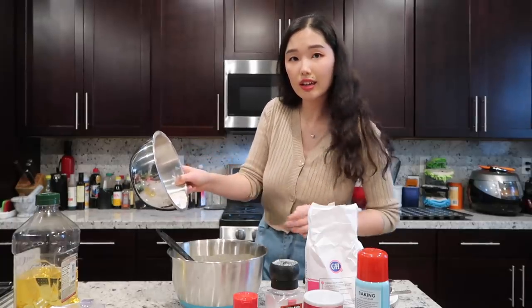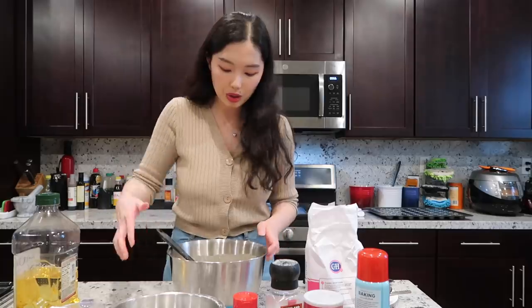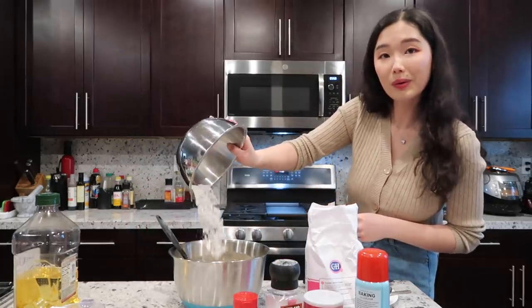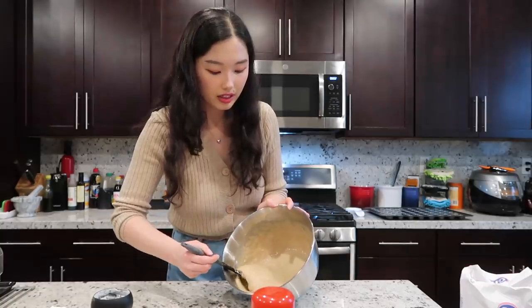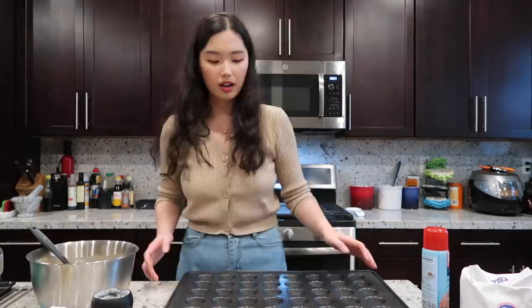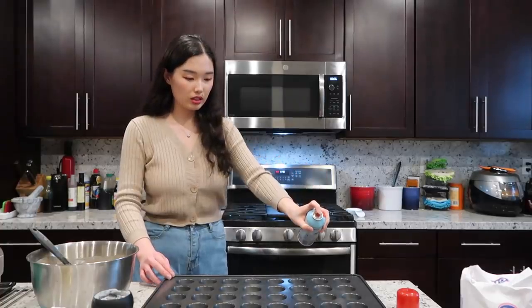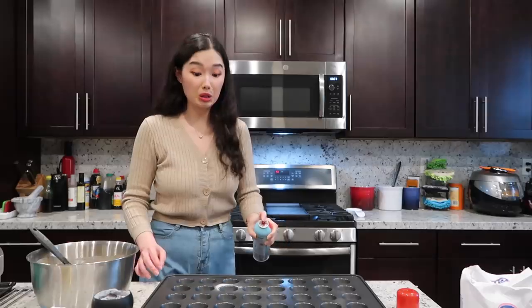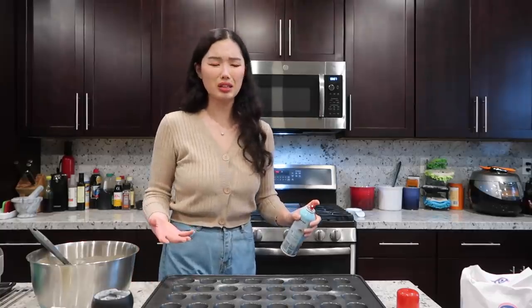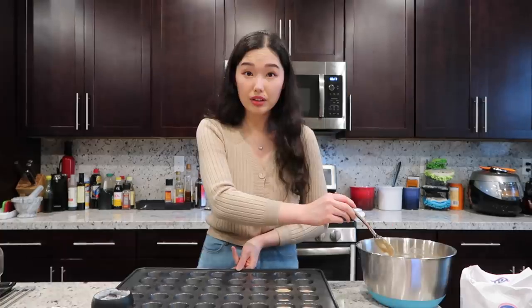I'm slowly adding in the dry mixture — you don't want to overwhelm the mixture. We've got a nice cohesive mixture now. I'm going to wash my hands and then spoon this into the pan. I'm spraying the pan — actually it's nonstick so I don't know why I'm doing this, but precaution. I'm taking a paper towel to spread it. Now I'm spooning the mixture into the muffin pan.